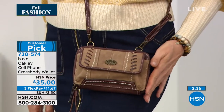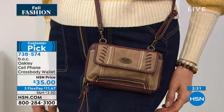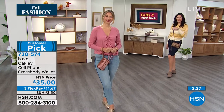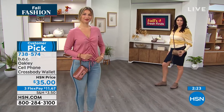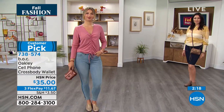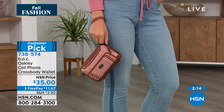738574 is the item number. Gabby is wearing it as a crossbody and Erin is wearing it as the wristlet. The crossbody strap is adjustable as well, so you don't have to wear it as long as you see it on Gabby — you can make it even shorter. This gives you so many options, so many ways to wear it.